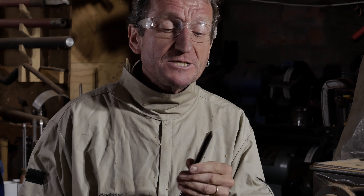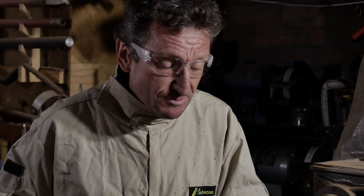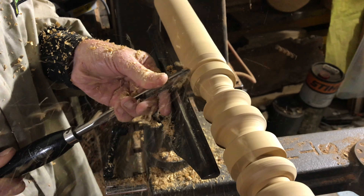Then with my bowl gouge, which has been sharpened to a fingernail grind, I remove excess material on either side of what will be the ring.